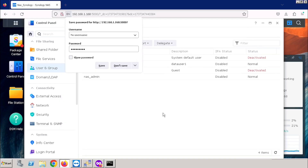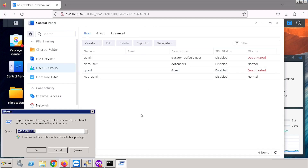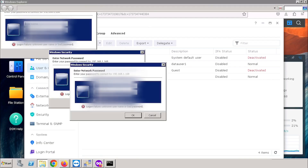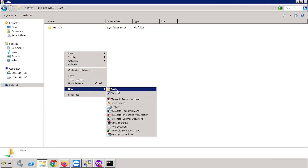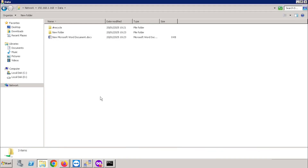Now we have finished the user creation and shared folder creation. If you want to test the access, you can use the double backslash then the IP address of the NAS storage. Here it will ask for a username and password. Enter the username and password, then press the OK button. Now our shared folder is opened. You can open the shared folder and add any file or folder here. You are having full permission, so you are able to delete the files as well.